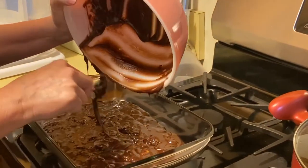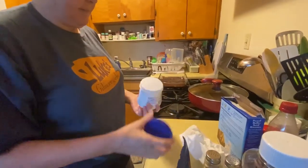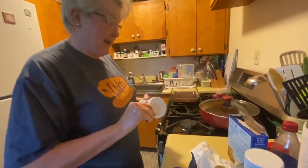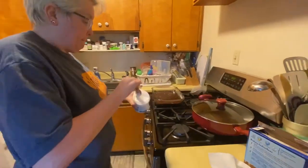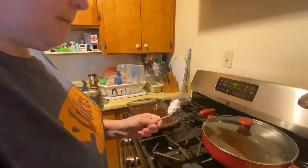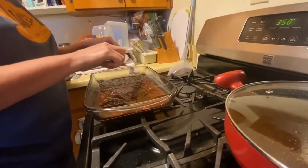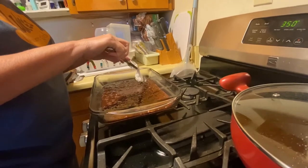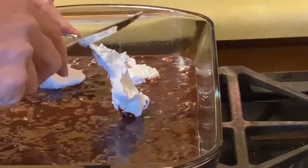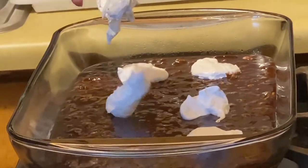Pour your batter, with nuts or without, into your greased pan. Now we got some fluff. Look at that. See that? How pretty? It's just a lid. A dollop of daisy. It's sticky. You can add as many dollops of marshmallow fluff as you want. We added six, but go wild.